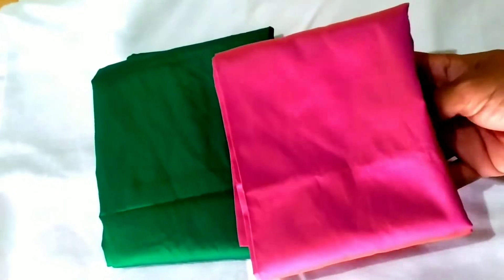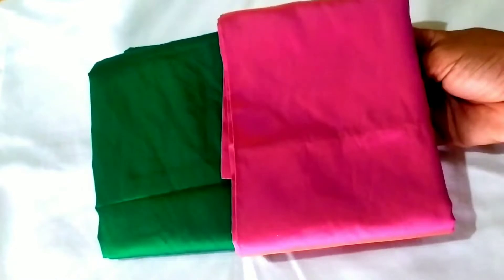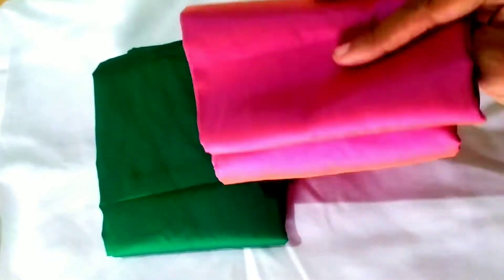If we use the running blouse, we can use the contrast color. If we use the blouse, we can use the silk cotton.